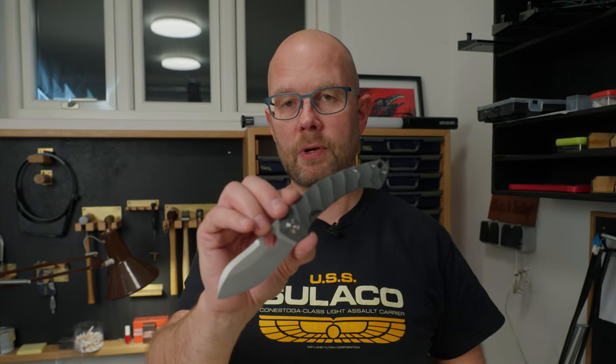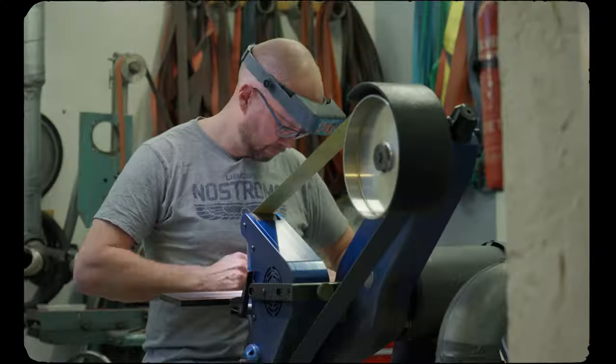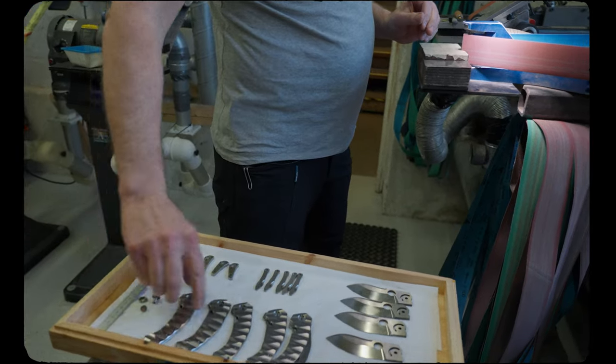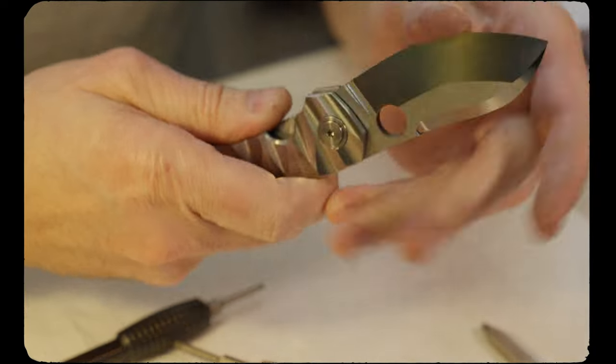Welcome to the Enso Knife Shop. I'm Jens Ansø. Today I'll take you through the beginning of the making of my Zero Folder. I'm grinding all the parts, fitting them together, fitting the blade lock.